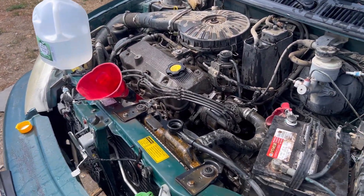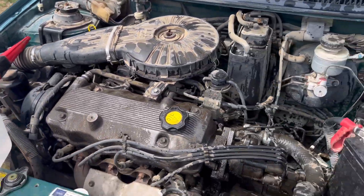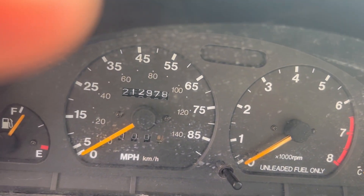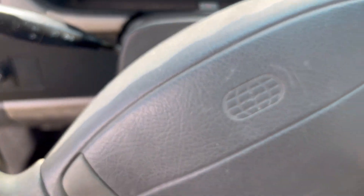My phone didn't want to record, but I started it up and a bunch of fluid came out of the radiator, so I'm going to try to start it up again. You can hear how rough it sounds, but it does run — when you have over 200,000 miles you're going to sound a little rough.